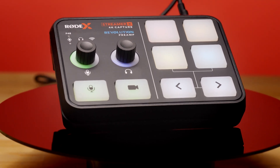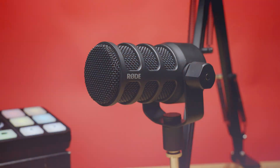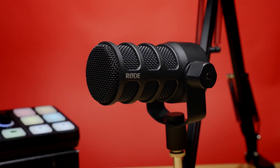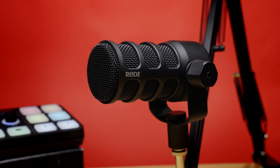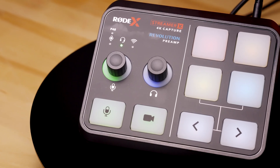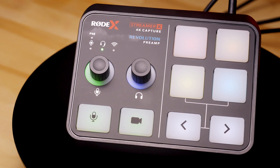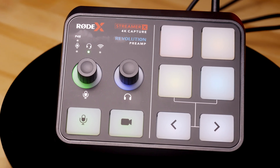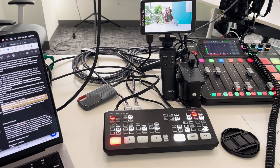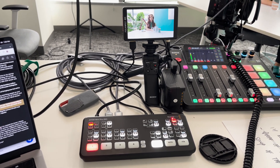I'm excited about this and I paired it with the Rode PodMic USB-C, which I haven't switched out yet because I wanted to get the Streamer X video done as well, so I can plug that into this. I have the Rode Podcaster Pro 2 and I use it all the time, obviously for podcasting setups.